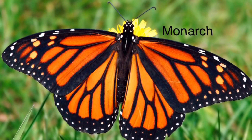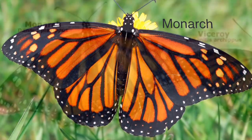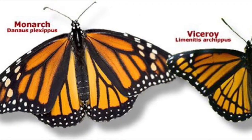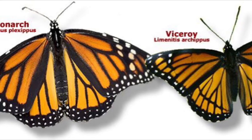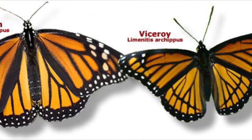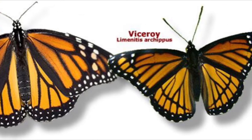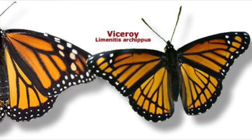Or maybe you'll see a monarch — that would be amazing. Cool thing: in Arkansas there is a copycat butterfly that looks just like the monarch. It's called the viceroy. The reason why it wants to copy the monarch is because the monarch is poisonous to birds, and it wants to look like the monarch so it doesn't get eaten. Isn't that great?